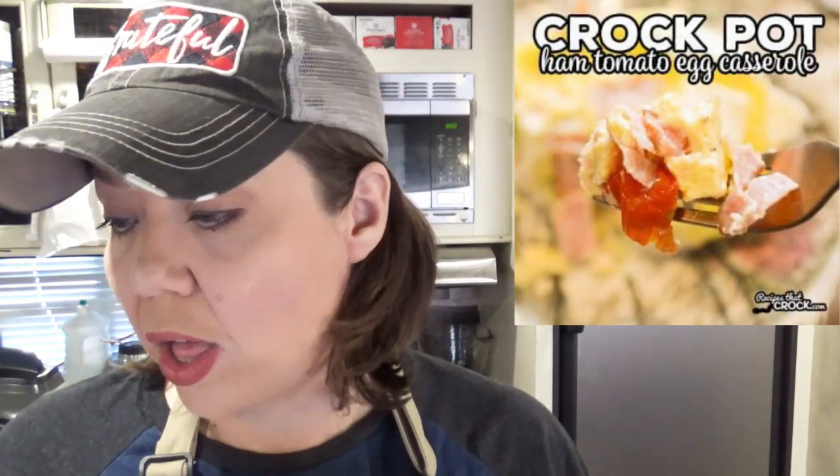Speaking of egg casseroles, another super easy one that everybody loves is our crock pot bacon egg and cheese casserole. It's kind of like all those favorite breakfast foods already baked up in a casserole — you can just slice it up and serve it, and it's low carb. Along those same lines we have our crock pot ham tomato egg casserole, which has yummy cream cheese melted throughout it. It gives it a really unique flavor and it doesn't taste like your traditional egg casserole — it's a great way to switch things up when you've got some leftover ham.